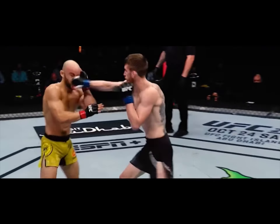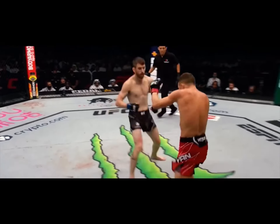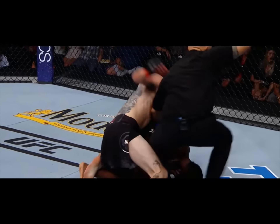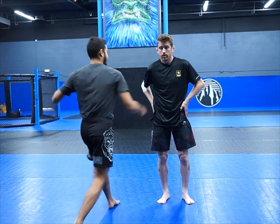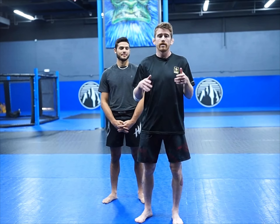Today we're doing Dawson versus Green. All right, let's get into it.